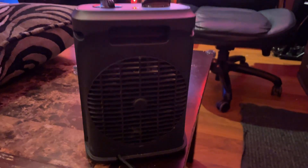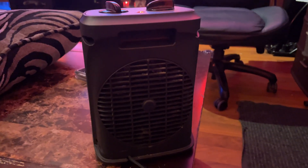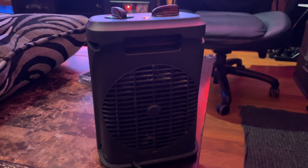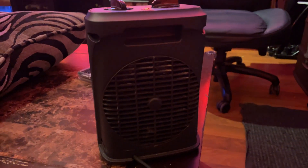Hey everyone, Brian Edmondson here. Just want to make a quick video of the ACOPER space heater in case you're thinking about buying one and just want to see what it looks like and how it works. First I gotta tell you I really love this space heater — it works really well, does a great job of making it nice and warm and toasty.